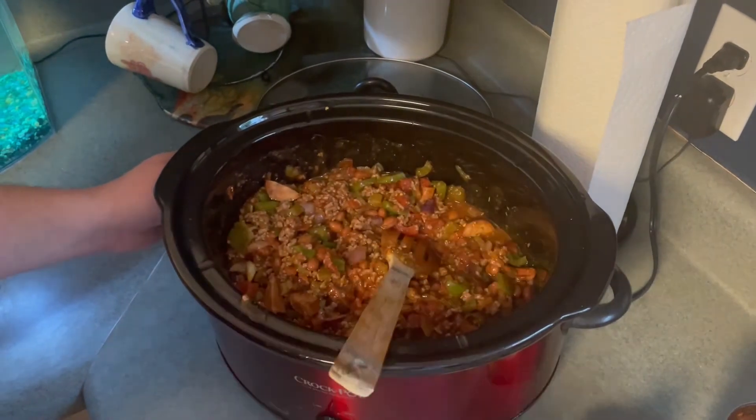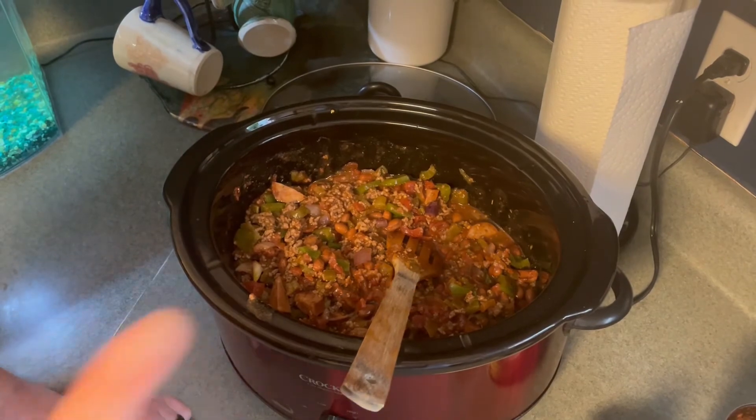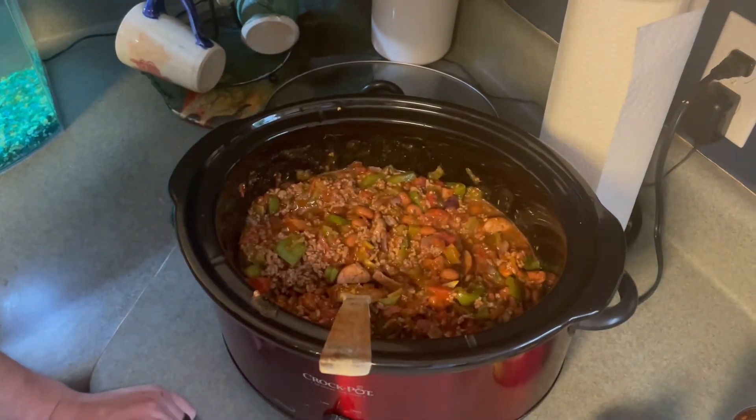You might be wondering — but you said brown sugar too. You're right, I did say brown sugar. I don't add that until close to the end of the chili cook, so we'll check back in with that in about eight hours.